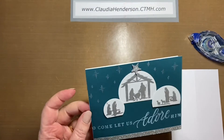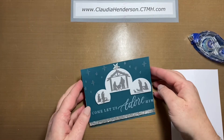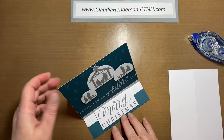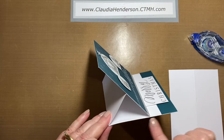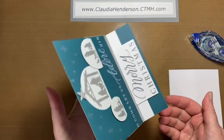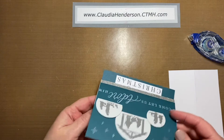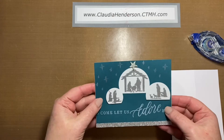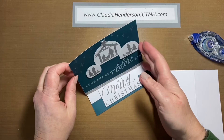Hello and welcome to card number three of this month's card class. This one is an easel card — it stands up when you open it, looking like a triangle shape from the side. When you fold it back together, you just lift this up and fold it flat. This is how it will arrive at the person's house, and I will show you how to put this together.